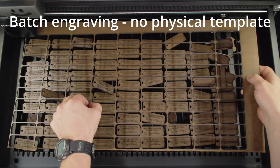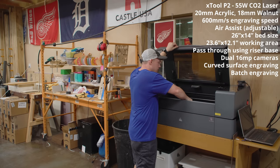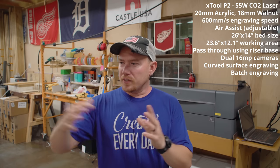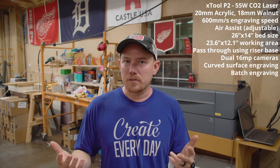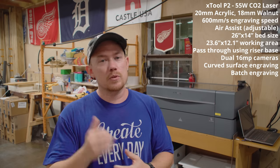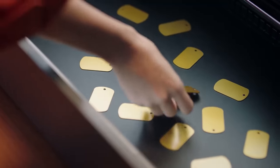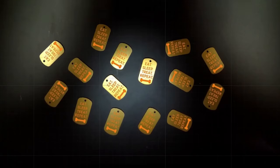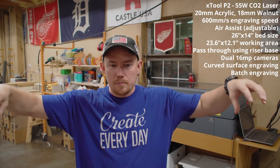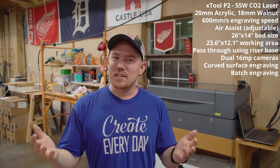I mentioned batch engraving with templates. My wife is in the process of a large order with a particular template. You can batch out a lot of stuff easily that way, but you don't necessarily need a template for all batch engraving. Templates really shine when you're loading and unloading many, many times. For something like 15 Christmas ornaments, you put them on the bed, line up your vector once, and there's a 'smart fill' button that automatically detects duplicate items and populates the vector onto each one. If one is twisted, it'll twist the vector appropriately — that's pretty cool.